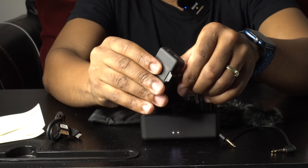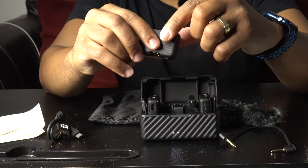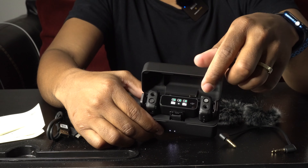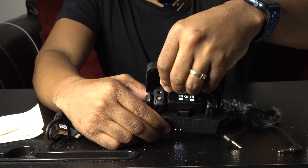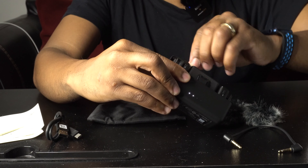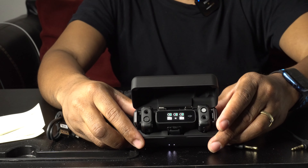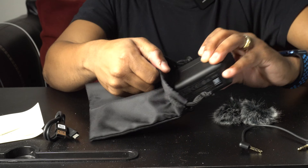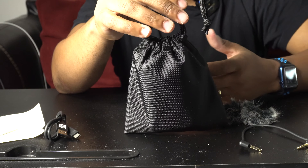Once you're done, you slide the adapter back out and stick it back in the case to charge. Everything — the mics, transmitter, and adapters — all go back into the same charging case. Close the case, put it in the pouch, tighten it up, and voila — you can carry it all as a compact pouch.